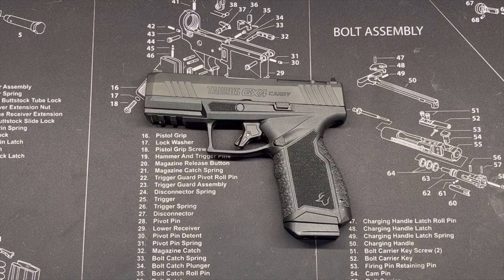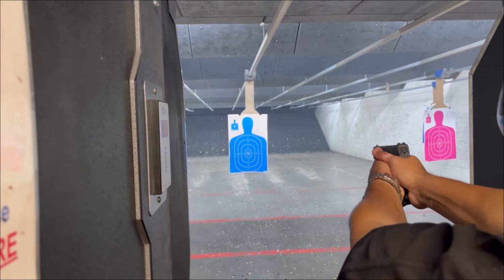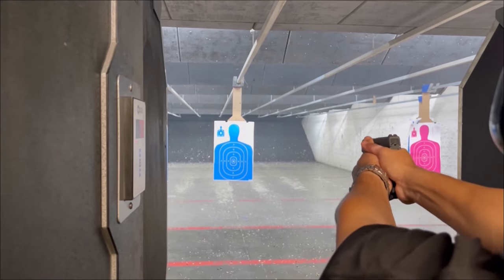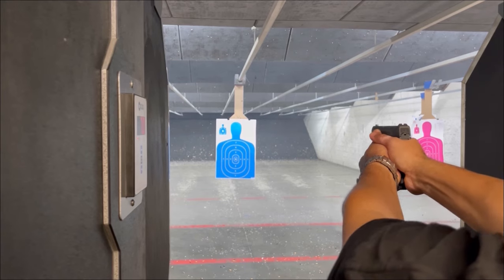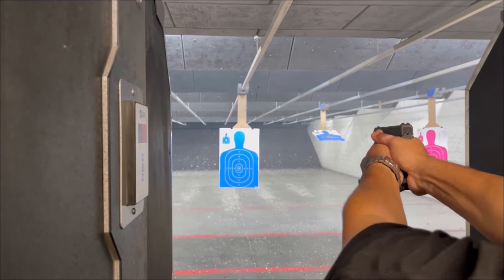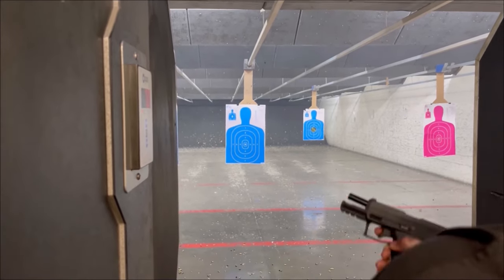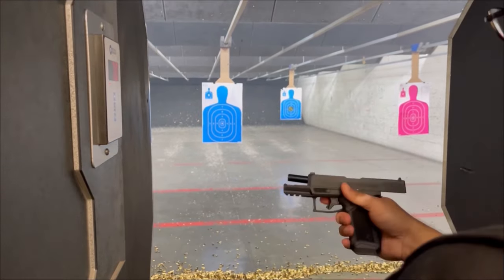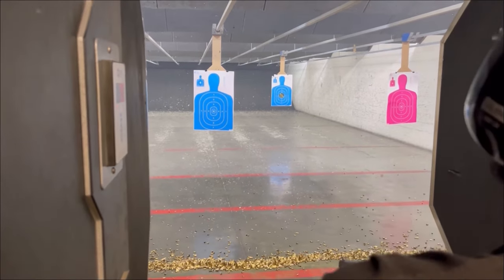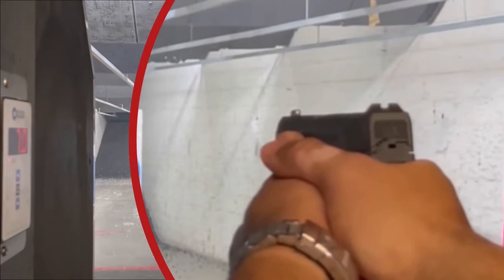We'll do a voiceover with the range audio given the gunshots. These are the first initial shots right out of the box. I'm not really shooting for pure accuracy — I am aiming in a certain area but not trying to hit bullseyes. It was softer than what I thought it was going to be. That's just been my ignorance based on stories about Taurus being cheap guns — but a lot of people I've talked to have said that lately, with the G3 and G2 series, they have actually upped their quality.